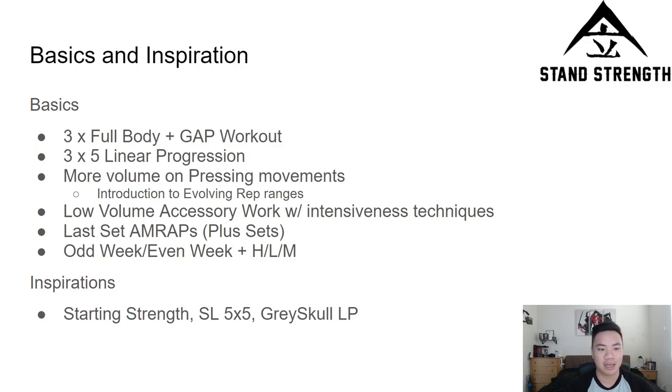There is an element of three sets of five linear progression, but on the pressing movements — the bench and the overhead press — there is an introduction to evolving rep ranges. So there's more volume, slightly more sets, slightly more reps. In traditional novice programs everything is a three by five or a five by five, maybe a one by five for the deadlift. But the squat, bench, and deadlift do not respond the same way to the same amount of volume. In my experience, if you want to get really good with pressing and build a lot of upper body muscle, you need volume more than anything else. Strength for upper body movements will come from volume more than from intensity — you can push as heavy as you want all year, but you won't get much stronger unless you build a wide base of volume.